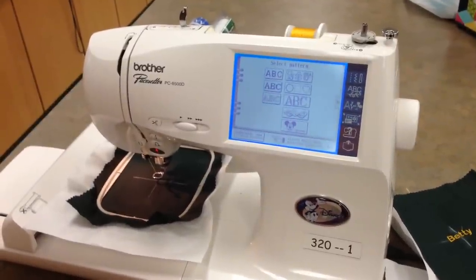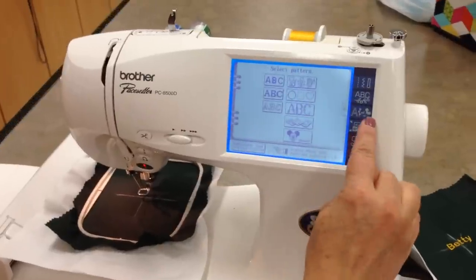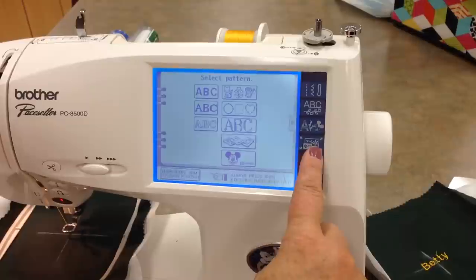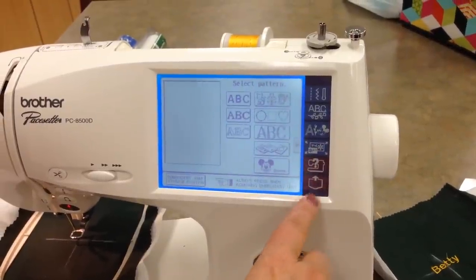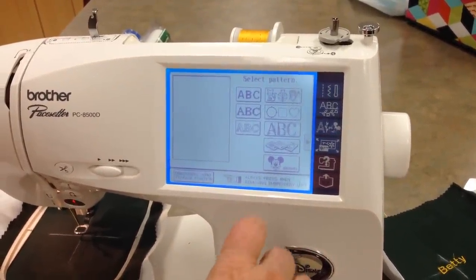Now we're going to talk about the Embroidery Edit feature. This is normal embroidery, and this is Embroidery Edit — this is when you want to combine more than one line or you want to include more than one design. Embroidery Edit allows you to combine up to six designs into one design.